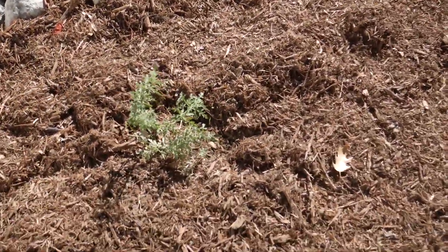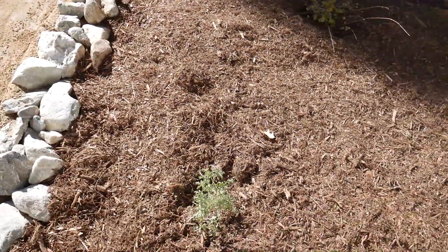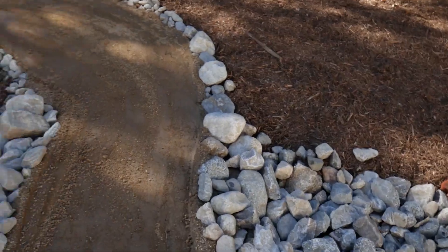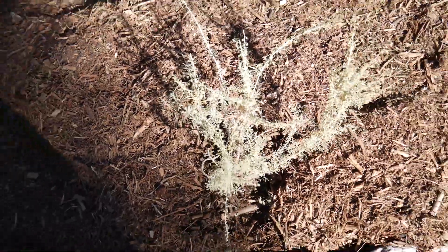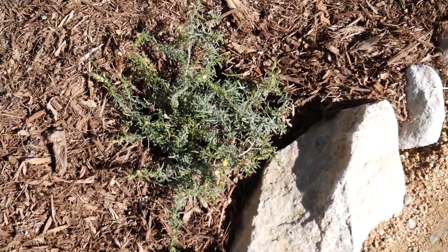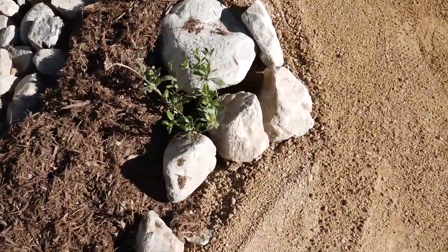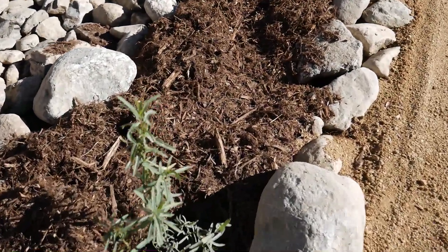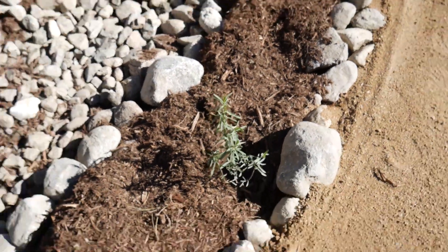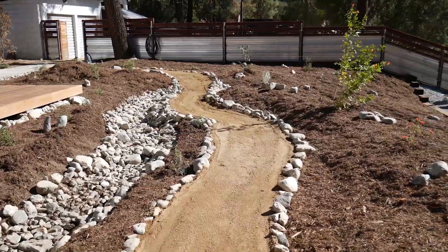Oh, we missed this one the first time — that is a verbena, lilac verbena. Another deer grass, and this is the California native Artemisia sagebrush, more of the sun drops. Back there we have one of those snapdragons. And of course, since this is a monarch project, we've got the narrowleaf milkweed. Looking good — and that is all the plants on this project. Can't wait to check it out a year from now.